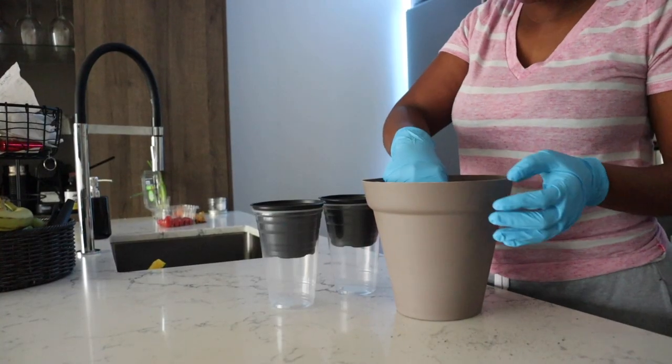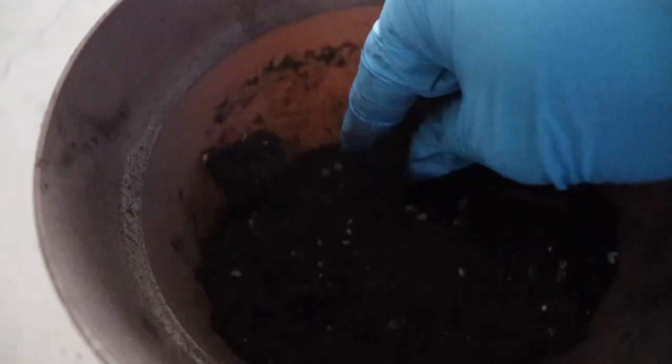Let's plant these seeds! I'm using old soil, so I'm just going to crush it — it's very dry.